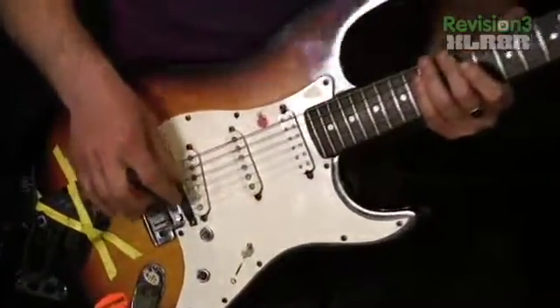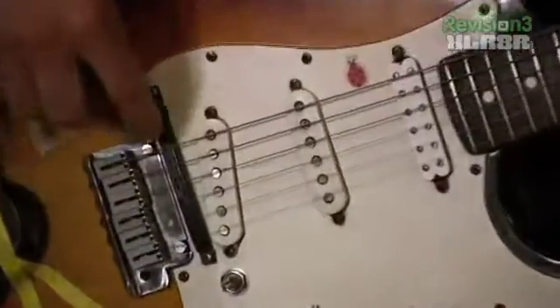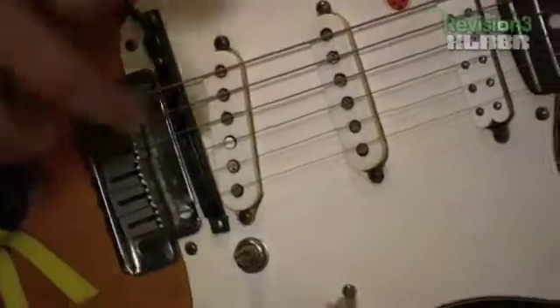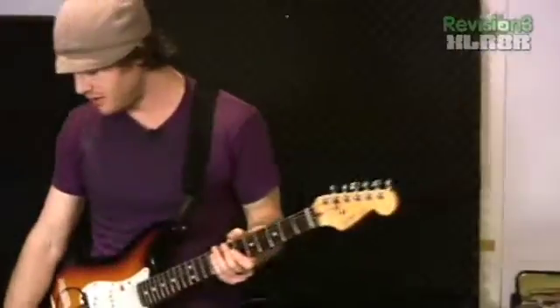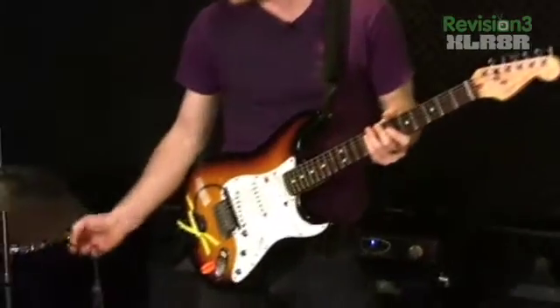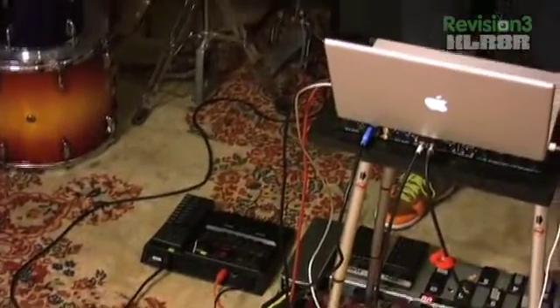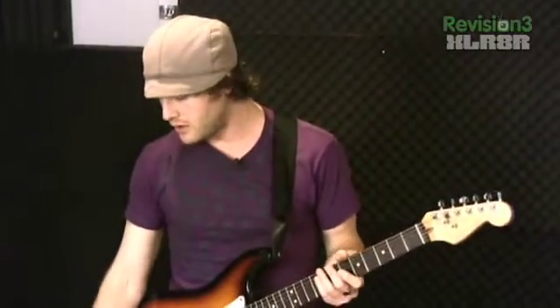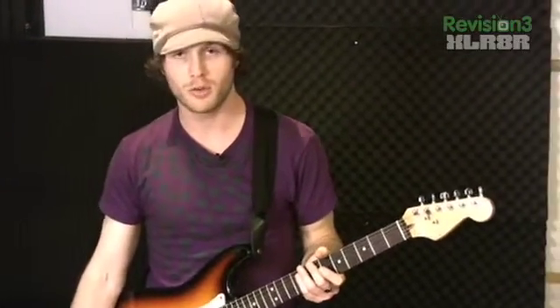The way this pickup works is each little section is sensitive to each of the six strings. A current is then sent to the GR20, which does a voltage-to-MIDI conversion — converting the vibration of the current into a note number. Once we get the note number from the GR20, we can send it to a keyboard, Ableton, or anything we want.